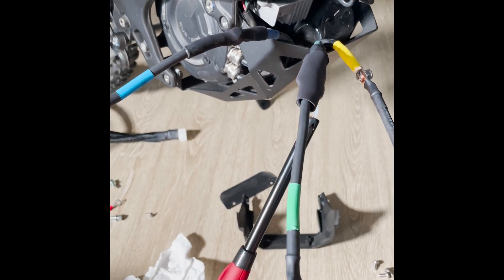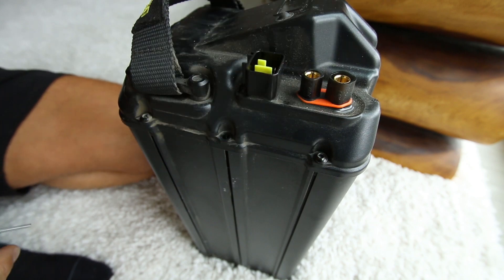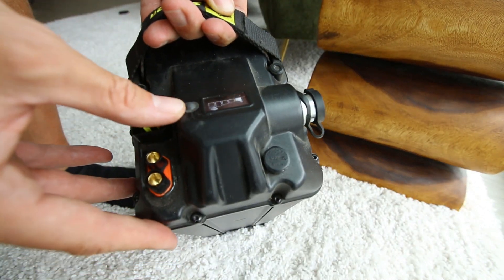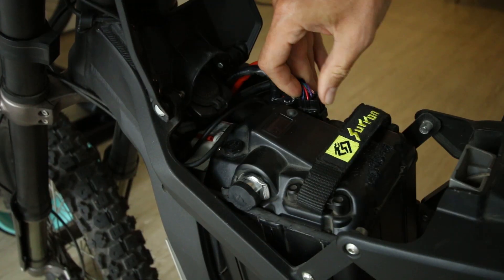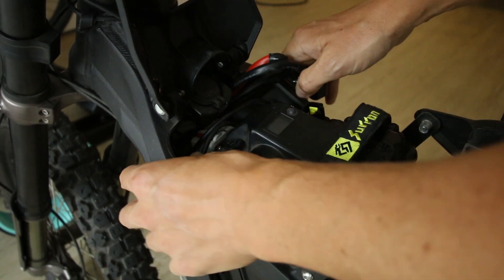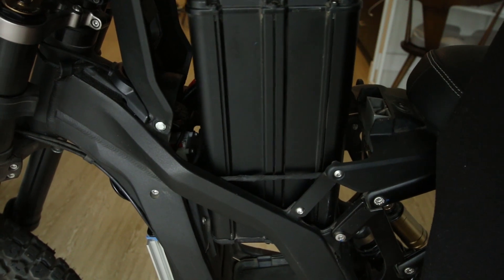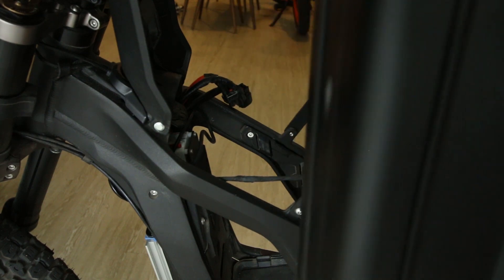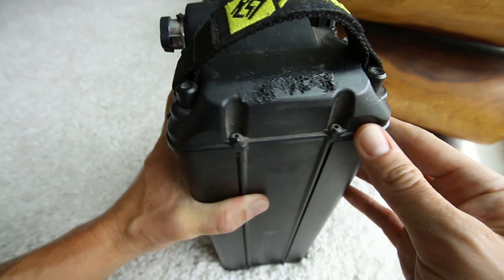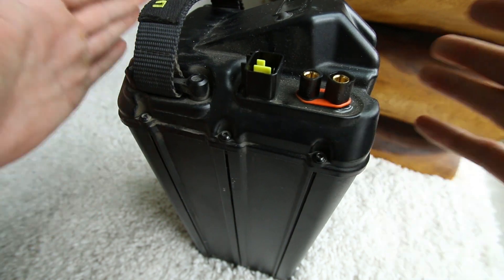The second part of the installation is the battery bypass. If you're not upgrading to a more powerful battery, there's a built-in circuit on the stock battery that prevents you from drawing more power. Even though the new controller can pull 7,000 watts from the battery, that stock circuit limits it to about 5,000 watts. The sketchy part is you need to open up the battery and work on live DC current. If you short out one of those wires, you're going to cause a huge fire that you won't be able to stop. You have to remove all the screws, open up the top, and work with a live battery.